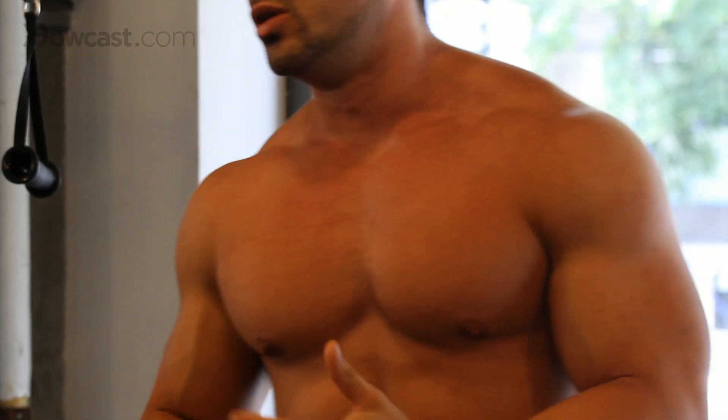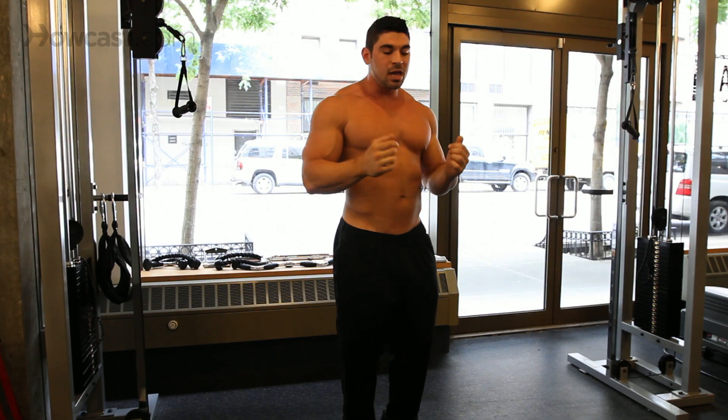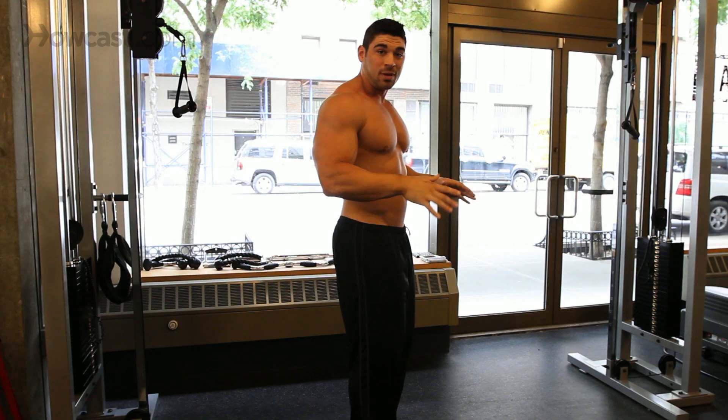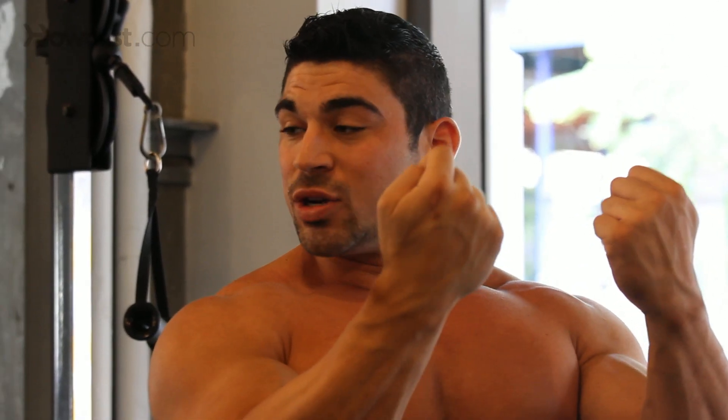There are a lot of bad habits that go into chin-ups — a lot of swinging, kicking your legs up with it. You want to stay stable and keep everything tight. Make sure all the focus is in your bicep because we're doing arms. We're not trying to work our backs too much, though you will somewhat because it's a pull-up.